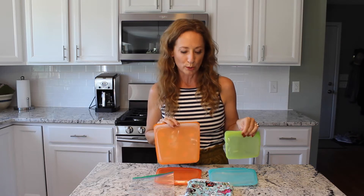So this item, it's called Stashers, that I just absolutely love — I fell in love with it a couple years ago when I discovered them, and I want to share with you how absolutely cool they are.